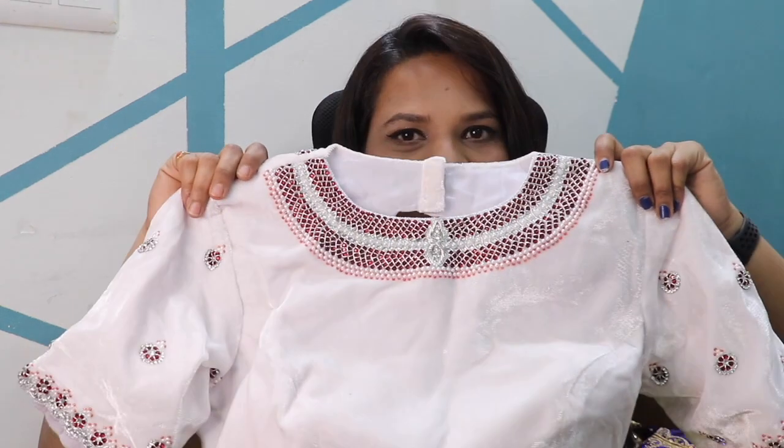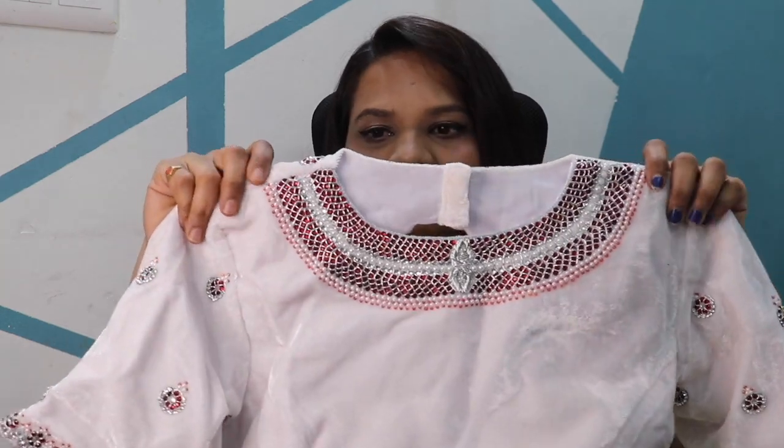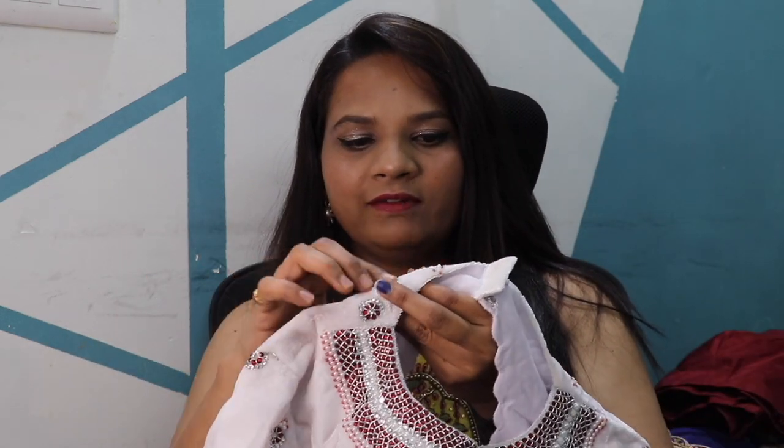Most of them are peacock blouses. In this video, this is the velvet blouse. This is red with silver jari sari.